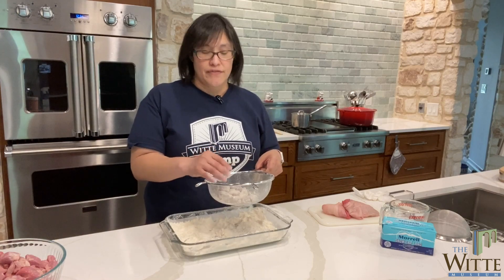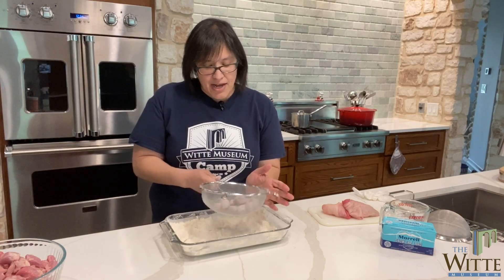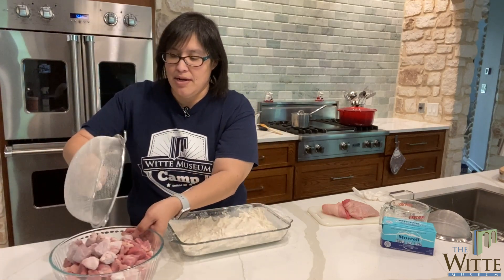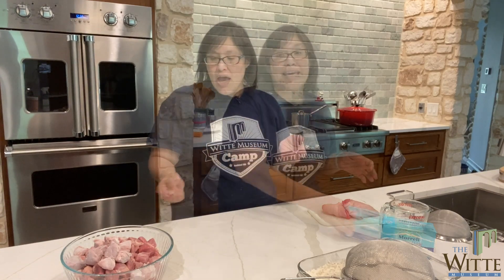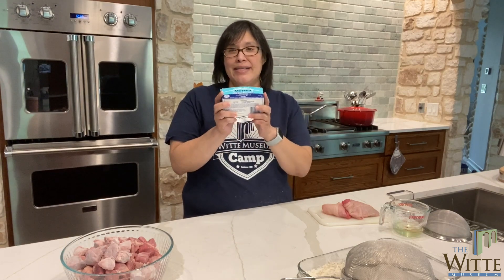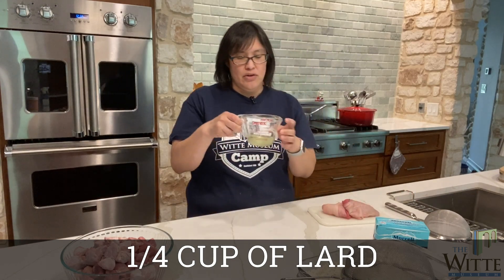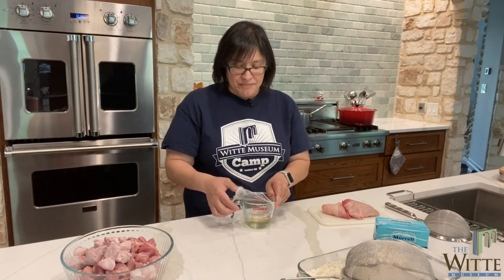I'm finishing up flouring my beef and pork, and I'm shaking off the excess flour so that it doesn't burn, and putting it in my bowl. The next thing I'm going to do is sauté my meat. It's a historic recipe, so in the past they would have used lard. Here I have a quarter cup of lard that I have melted. The microwave is not very historic, but that's okay.